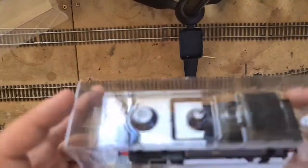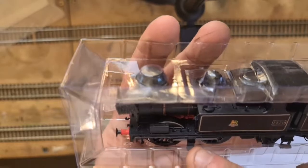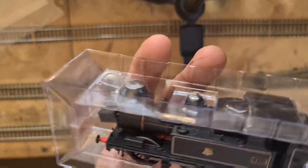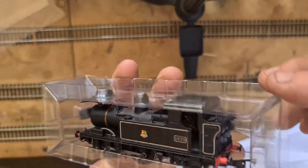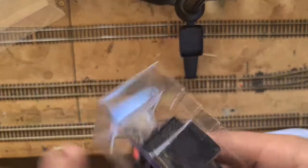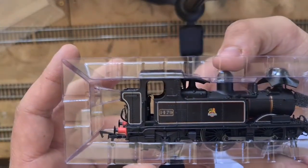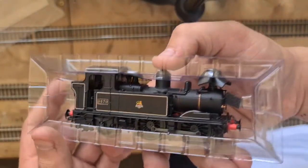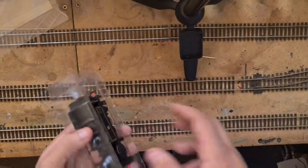Before even taking the case off, we can instantly tell this is a beautifully detailed locomotive. You can even see inside Stephenson's motion — it's brilliant. Cab detail — beautiful. It's very remarkable. The pipework alone is very immaculate. Wow. I'm loving it. I haven't even run it and I'm loving it.